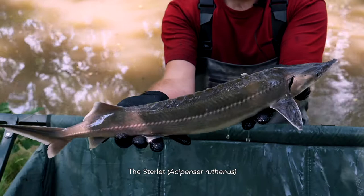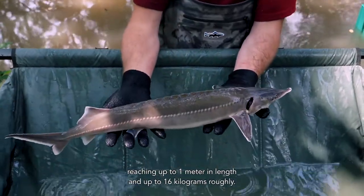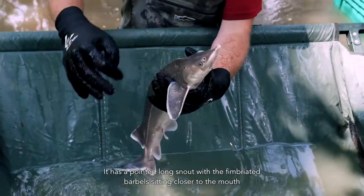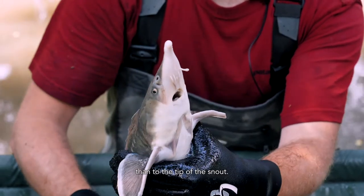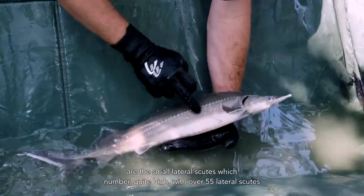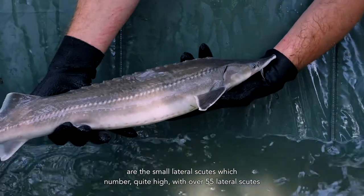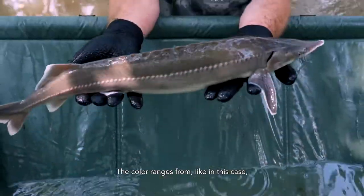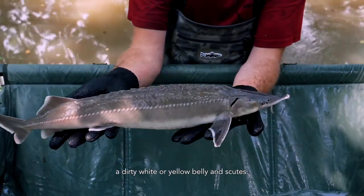The sterlet, Acipenser ruthenus, is the smallest of the Danubian sturgeons, reaching up to 1 meter in length and up to roughly 16 kilograms. It has a pointed long snout with the fin-braided barbels sitting closer to the mouth than to the tip of the snout. The barbels are strongly fin-braided, and the color ranges from light brown grayish to a darker brown coloration with either a dirty white or yellow belly and scutes.